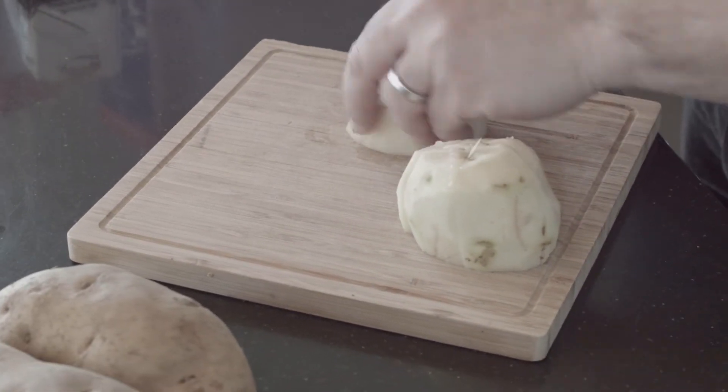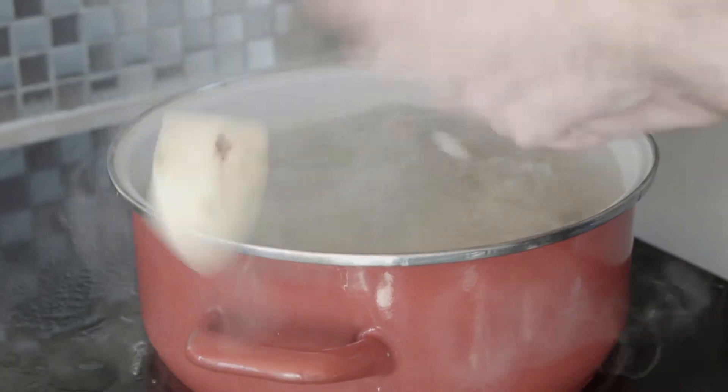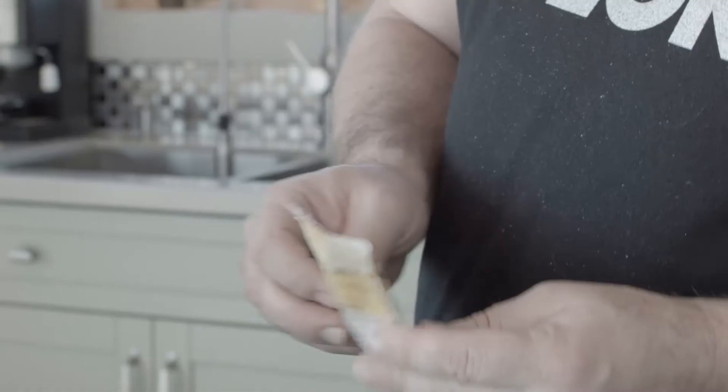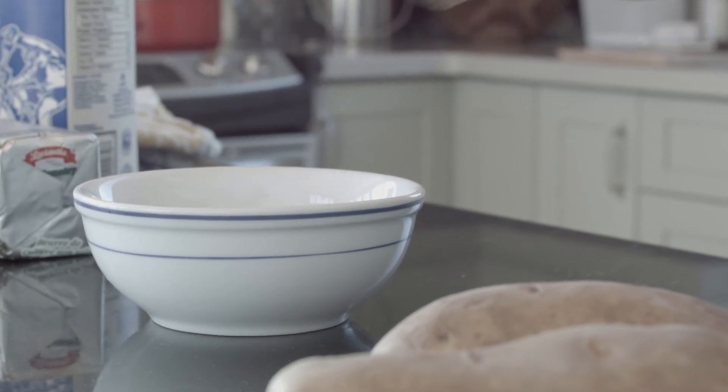We're going to mash the potatoes — push it through this sieve and break down some of the hard ones. Put in the butter, the eggs, and the milk. A bit of baking powder to puff them up a little bit. We'll put about this much flour in there.